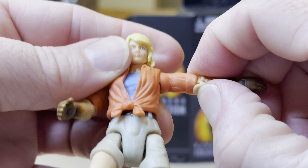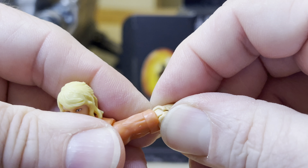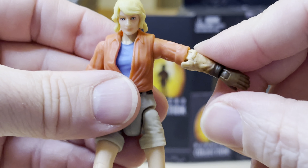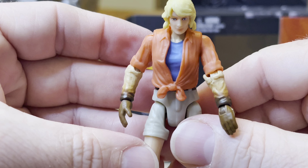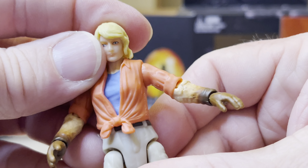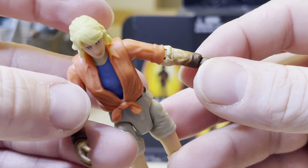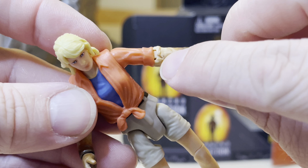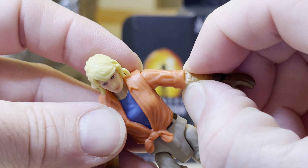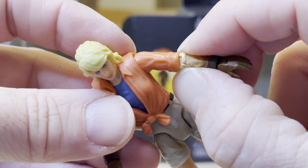Now let's change out the arms. Grab on and pull — you can't be afraid, it's designed to do that. Pick the right arm so the thumb is facing inward obviously, then peg it in — real simple. Then take this one and peg it in real simple.